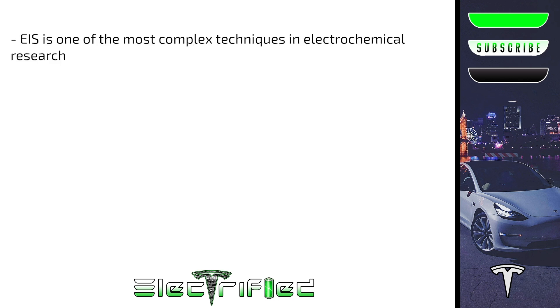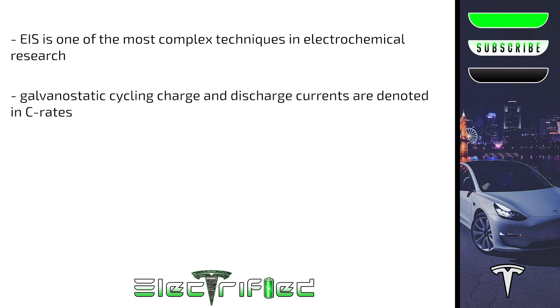EIS is one of the most complex techniques in electrochemical research — just know that it's an electrochemical analysis technique which finds a lot of application in studying batteries, fuel cells, and many other systems. During galvanostatic cycling of batteries, the charge and discharge currents are often expressed as a C-rate, calculated from the battery capacity. The C-rate is a measure of the rate at which a battery is charged or discharged relative to its maximum capacity; a 1C discharge rate would deliver the battery's rated capacity in one hour.